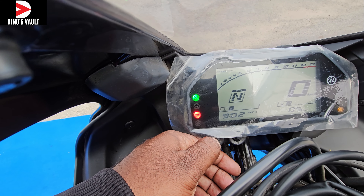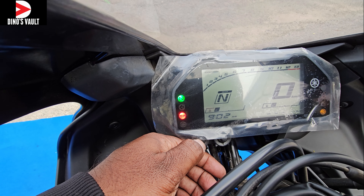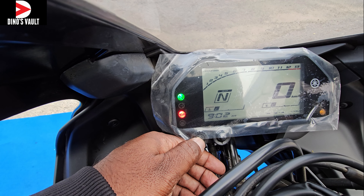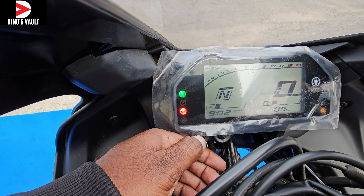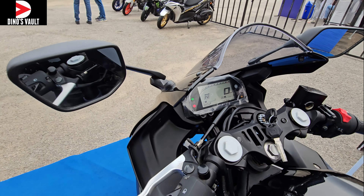So what do you think about this R3? This is the black color variant — it looks absolutely stunning in black when compared to the blue color variant. This is not a TFT console; I really wish they had offered a TFT console.